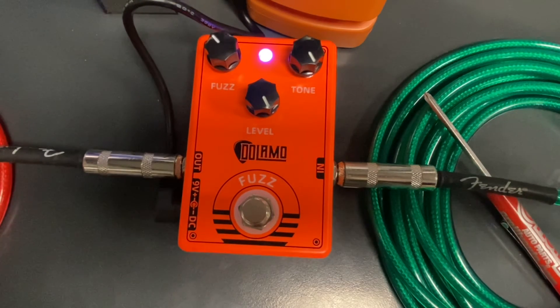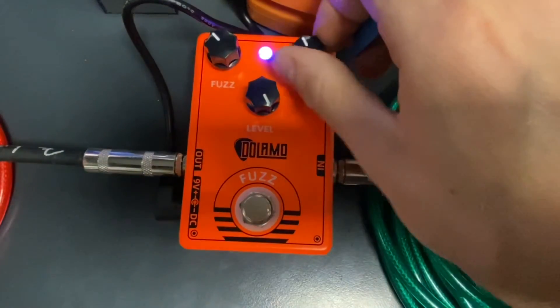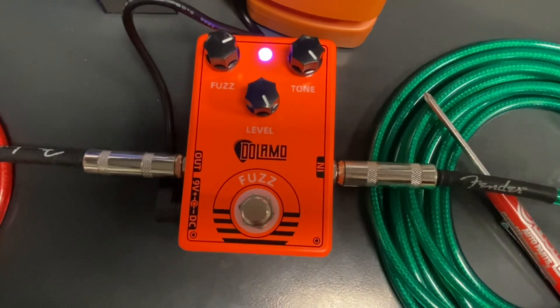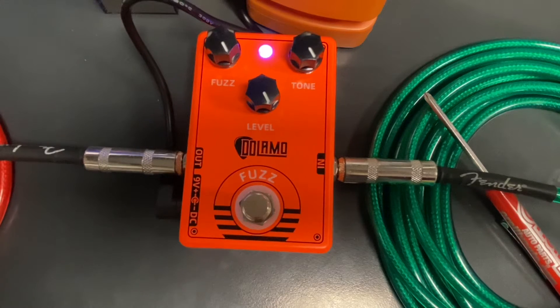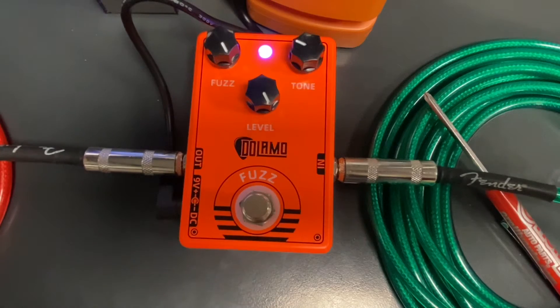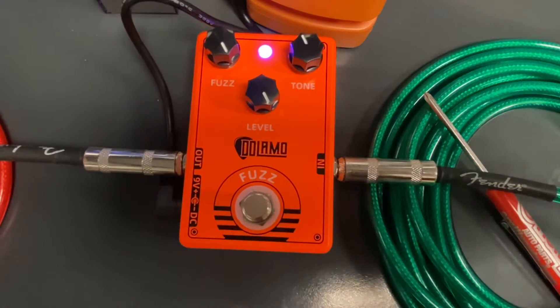[Guitar playing] Okay, so let's roll back and see what we get. We are maxed out on pretty much everything but the tone. Do we get a good, clean rollback?